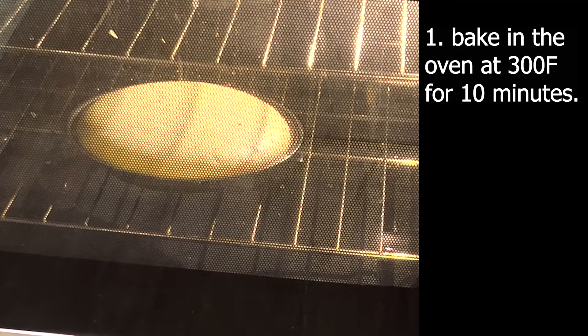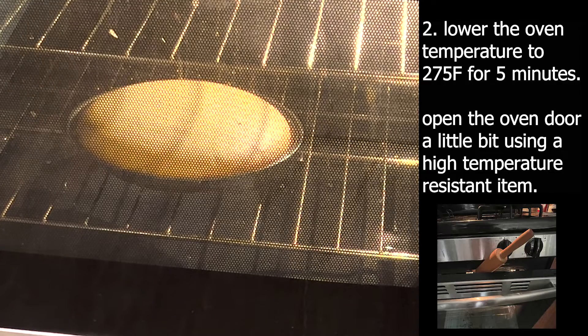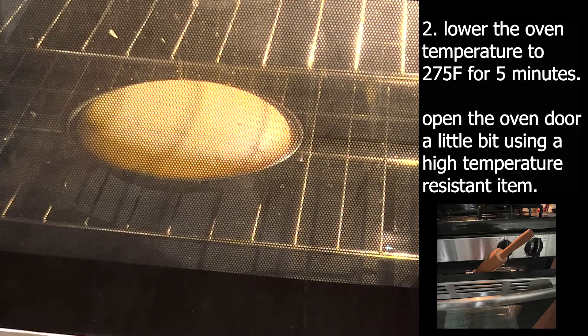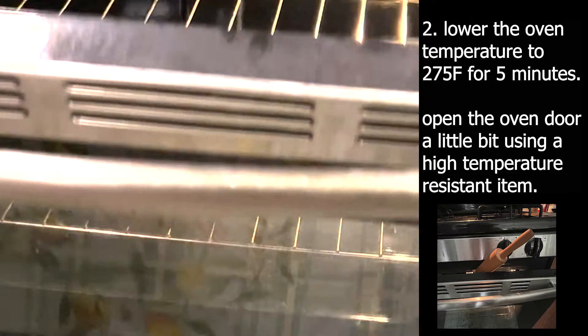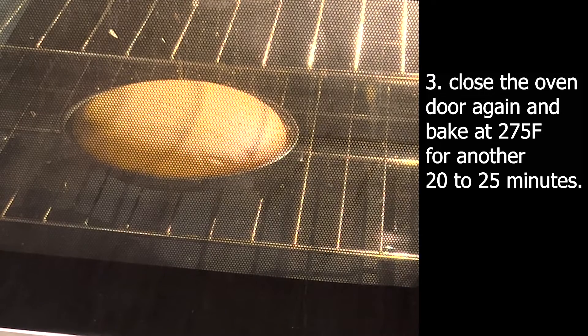Put the pie in the oven at 300 degrees Fahrenheit for 10 minutes. Then lower the oven temperature to 275 degrees Fahrenheit and bake for 5 minutes with the oven door open a little bit using a high temperature resistant item. Close the oven door again and bake at 275 degrees Fahrenheit for another 20 to 25 minutes.